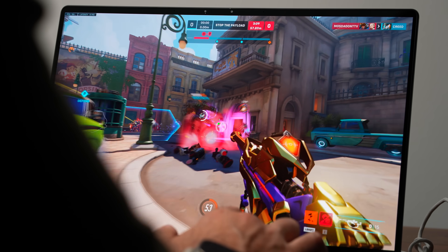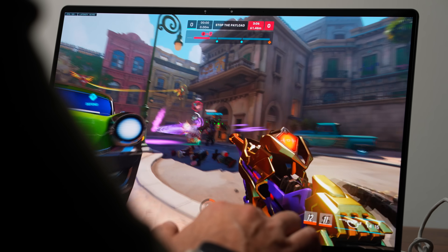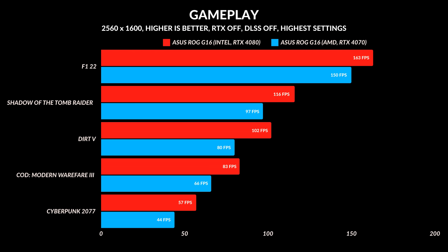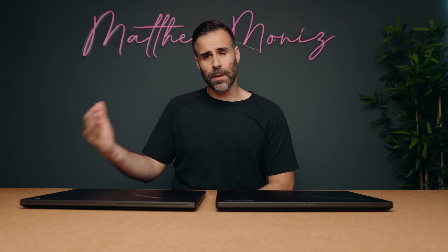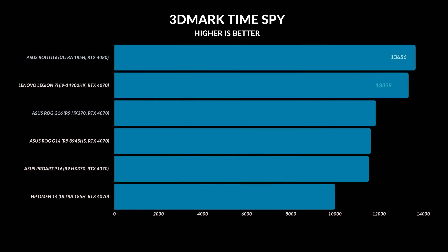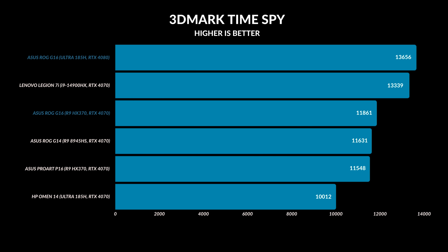For those curious about gaming, the RTX 4080 is obviously faster — anywhere from 10 to 20 frames more per second in most of the games tested, whether at 1920x1200 or the native resolution of 2560x1600. An RTX 4080 is generally faster than an RTX 4070. Is this the true potential of an RTX 4080 in a laptop? No — it's in a thin chassis, only boosting up to about 115 watts, whereas the RTX 4070 tops out at around 105 watts. But you can see the frame rate difference if you're considering one over the other.